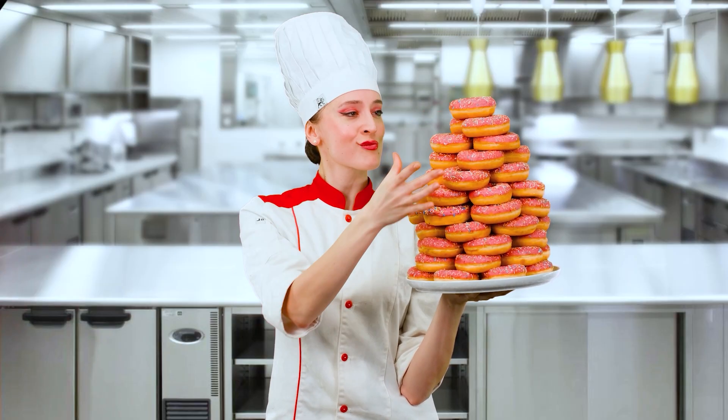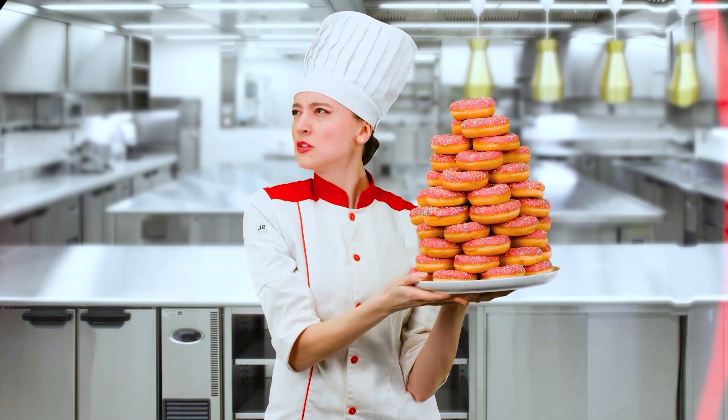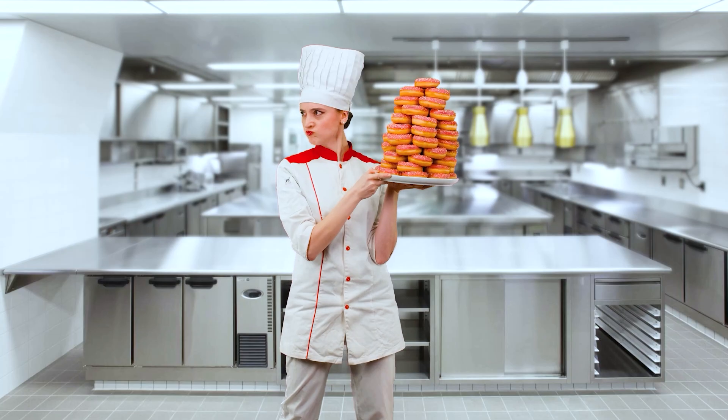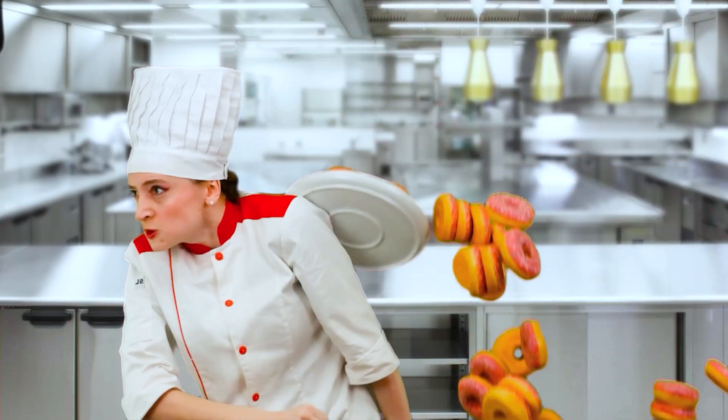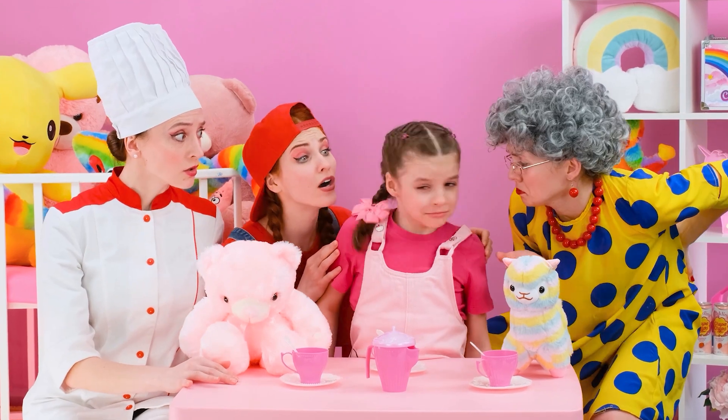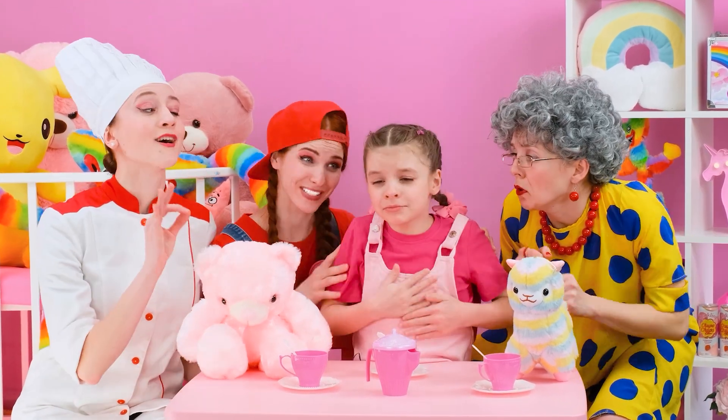Just look at this pile of delicious donuts! And I hear that someone needs my help. Any chef is on the way. Vicky, what's wrong? I'm really hungry! I propose to arrange a challenge!